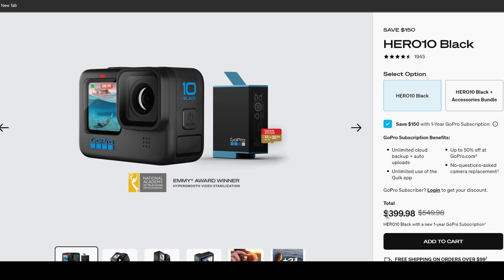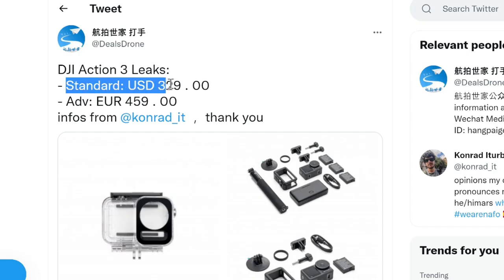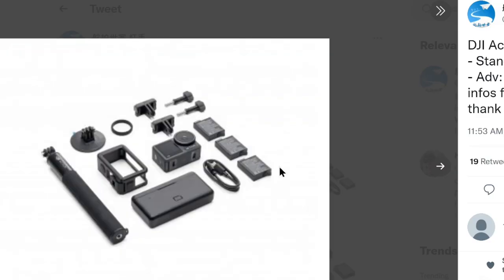Hero 10 Black is currently going at around $400, with a starting price that used to be $549. That's going to be far more expensive than what we said about DJI Osmo Action 3, which we now expect to be around $329 standard, while the advanced package with extra battery will be 459 euros.